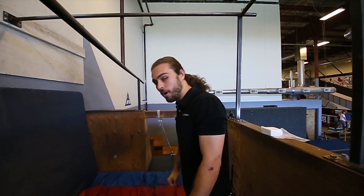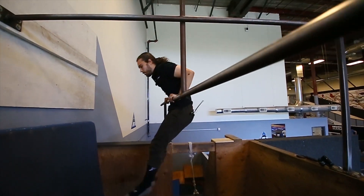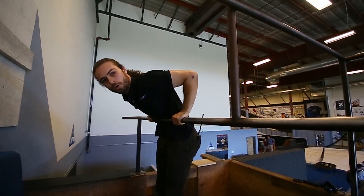Step number two for a muscle up is to be able to get your chest up over the bar for a single dip. So you can stand up on something if you like, get over the bar, and you can do one single dip.